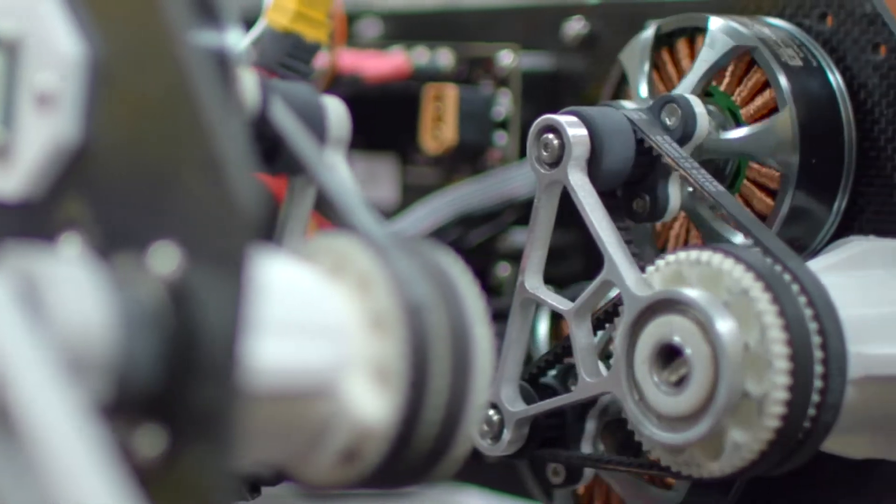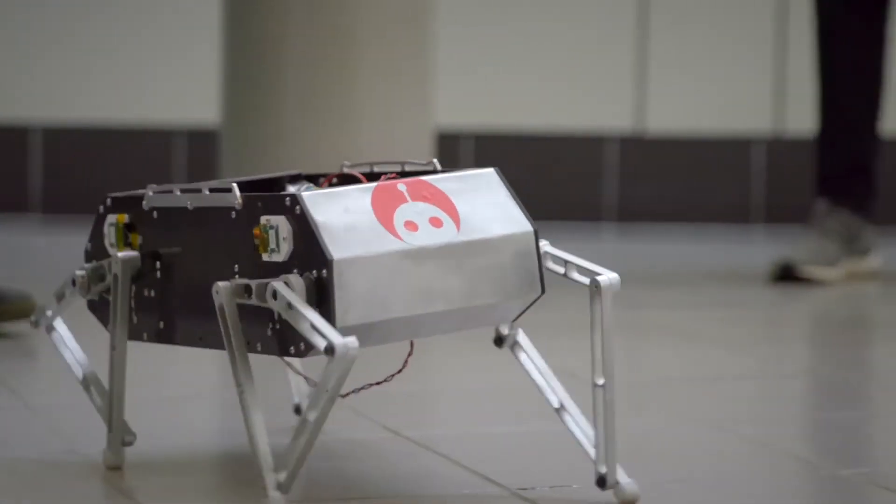Stanford Doggo is a new quadruped robot that we built. We designed it to be inexpensive, open source, but also have high performance. Each of the legs are four-bar linkages that are driven by a belt pulley system. He can walk, he can trot, he can do backflips.